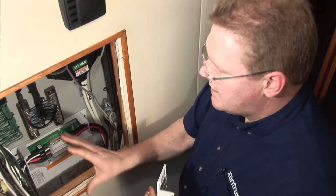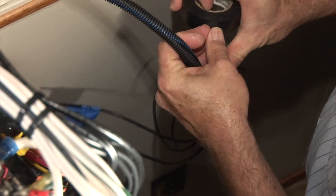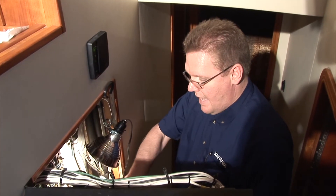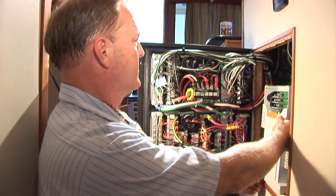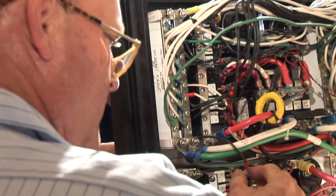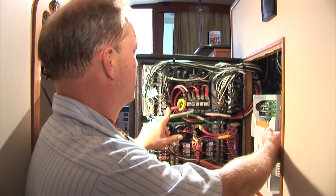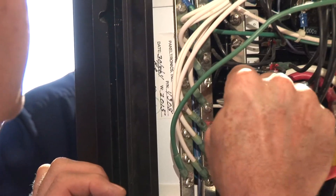To make sure that we've got the real estate for the Sequence, we're going to take the shore and the generator cables off of that back wall, move them to the front wall, and that'll give us the real estate we need on the back wall. It's going to go in behind the panel. We'll interrupt the power coming from our main circuitry, run it through the Sequence and then back up to our buses, gauged appropriate to the voltage we're running through the system, which is 50 amps.